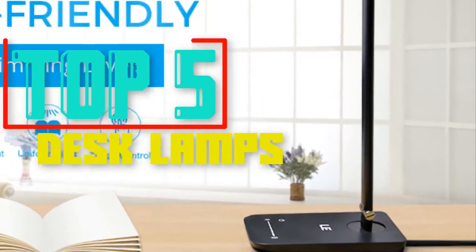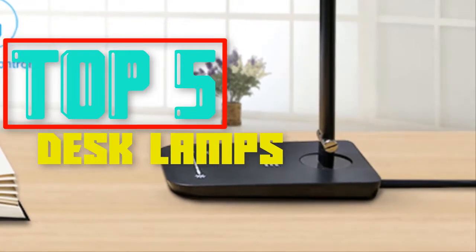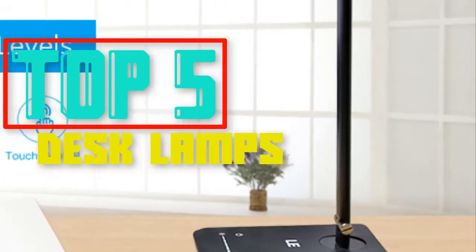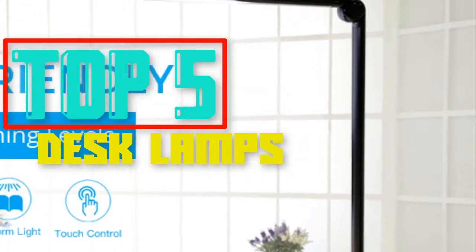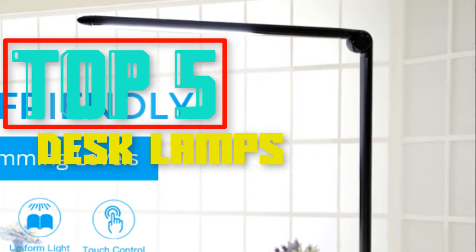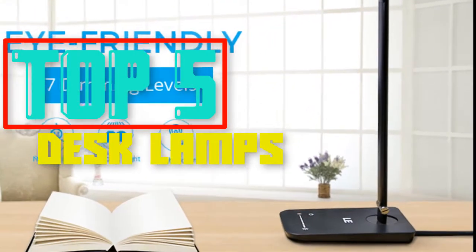Hello everyone, in this episode of Reviews Pro, today we are talking about the top 5 best desk lamps this year. If you want to see the price and find out more information about these desk lamps, you can check out the links down in the description. Also click subscribe to stay up to date with the latest reviews. Let's get started.